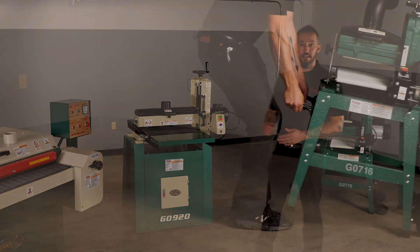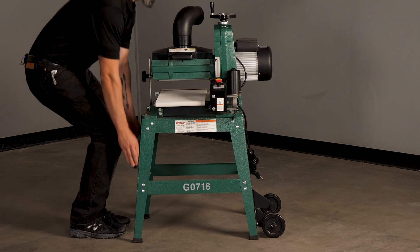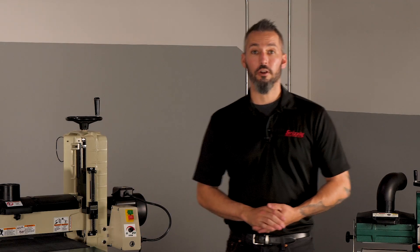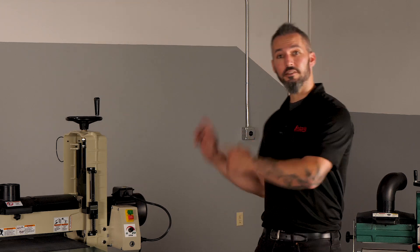At the very bottom is the base, and drum sanders can feature anything from a solid base to an open standard design, and some are even portable like this little fella. One final stopping point on our drum sander grand tour is the powerhouse of the entire operation: the motor.